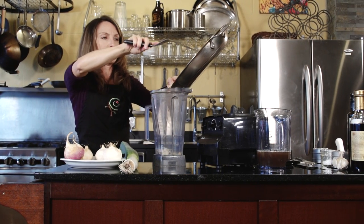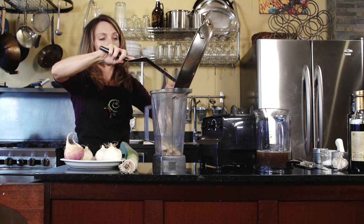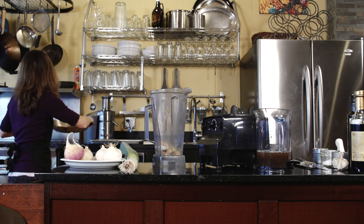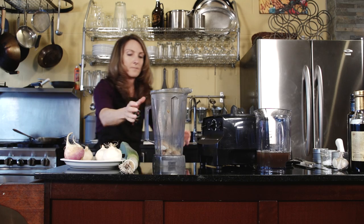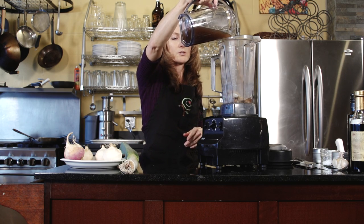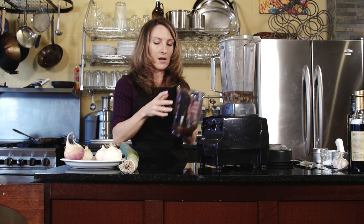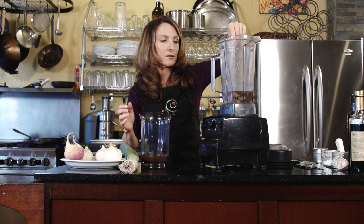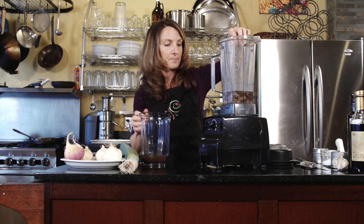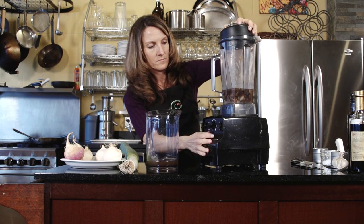Now transfer the turnip and leek mixture into either a blender — this is a Vitamix — or a food processor works just fine. You could also use an immersion blender if you don't have a very powerful blender. I'm using some mushroom broth, but you could use regular vegetable broth or just plain water with your own seasonings. Add some vegetable broth, coarse sea salt, and a pinch of thyme, plus a little bit more broth.